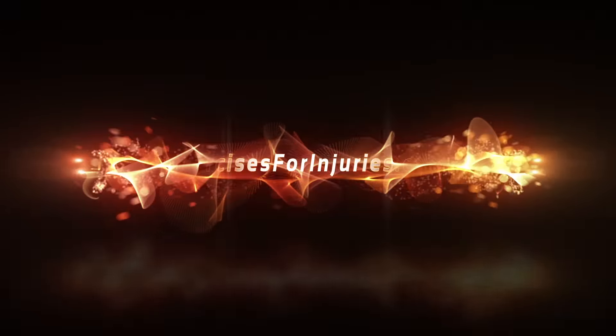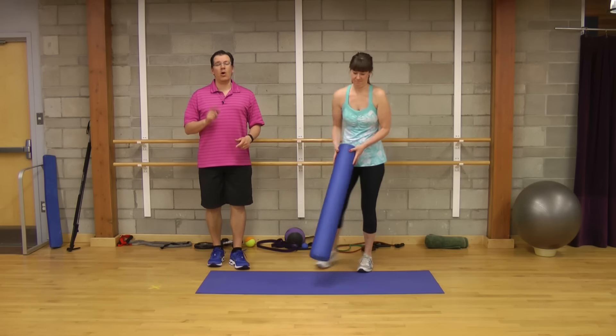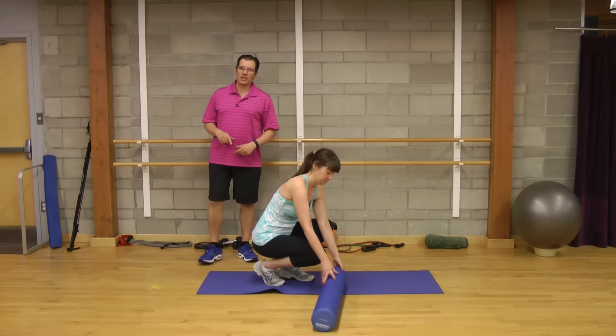Hey, this is Rick Koselich, injury specialist from exercisesforinjuries.com. In today's video, I wanted to go through the top three knee pain relief massage exercises. I'll get Andrew to go through the first one, then I'll go through it in detail and also show you the other two that you need to do.